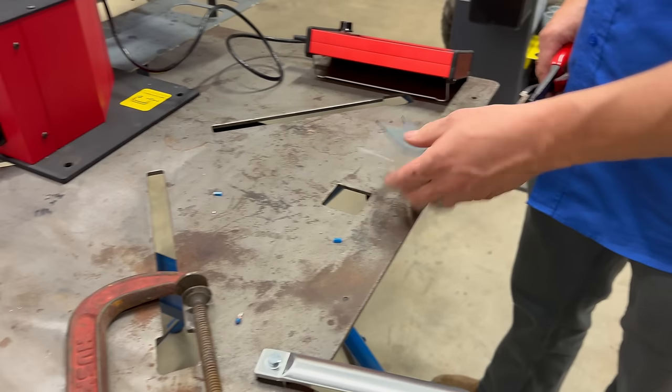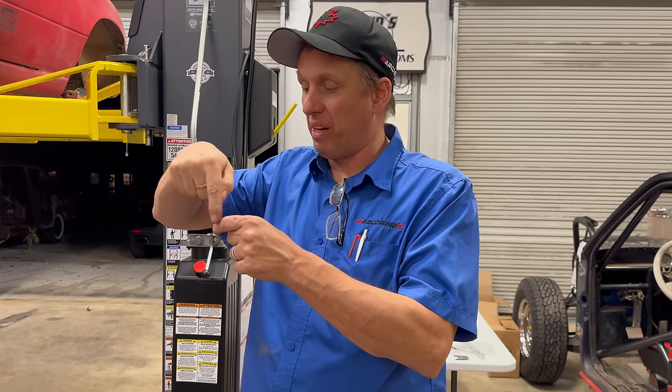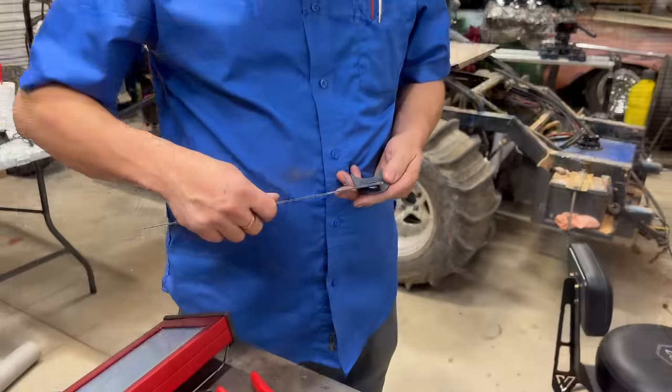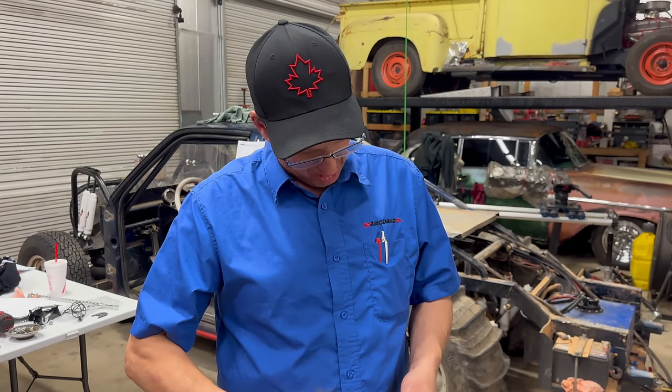No plasma cutter does small holes well. As you burn around a small hole, the material falls away and the flame bends toward the empty space, so you end up with a not-quite-round hole. The rule is never go any smaller than the thickness of your material — preferably twice the thickness. So you can't blow a clean quarter-inch hole in half-inch plate. For things like header flanges, always burn holes smaller than needed and drill them out. I made a 0.6-inch hole and got it within less than a 64th of an inch.